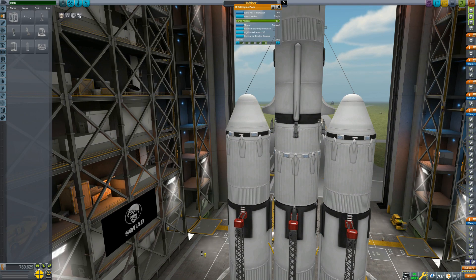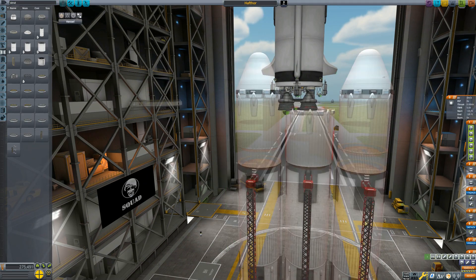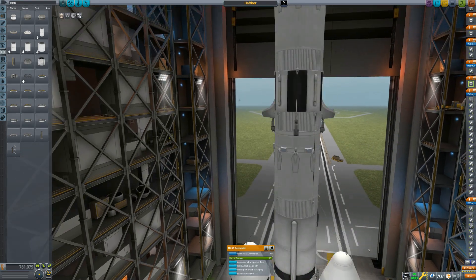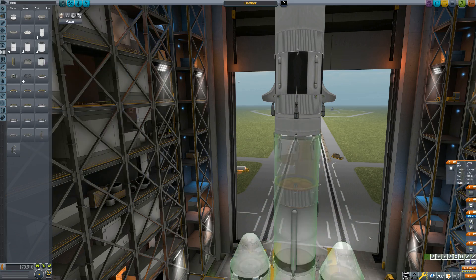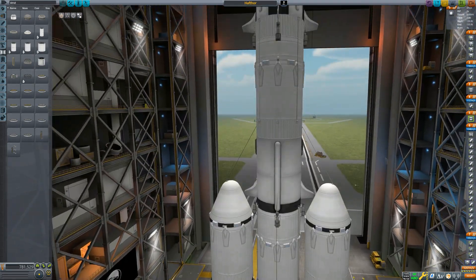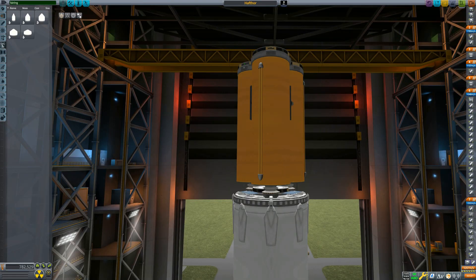So, other than that, I am just going through here and making sure all the staging is correct, and that I actually have enough delta-v needed for each stage to land comfortably. And once all that is situated, we're going to jump up to the fairing build here.